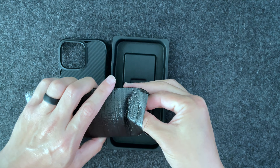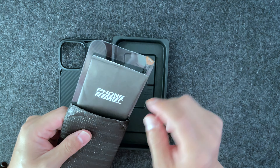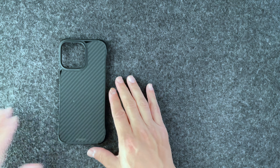Then we have the screen protector along with the installation kit. I'll put that off to the side as well.